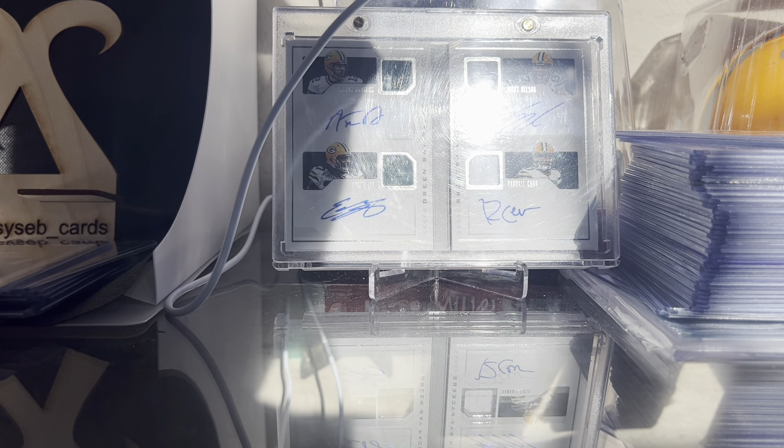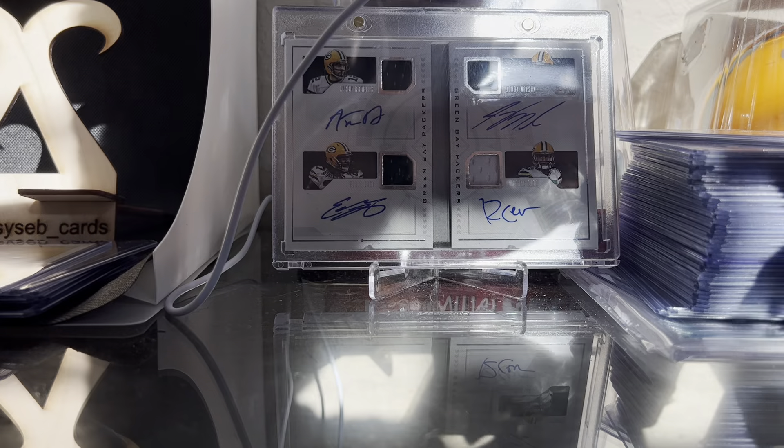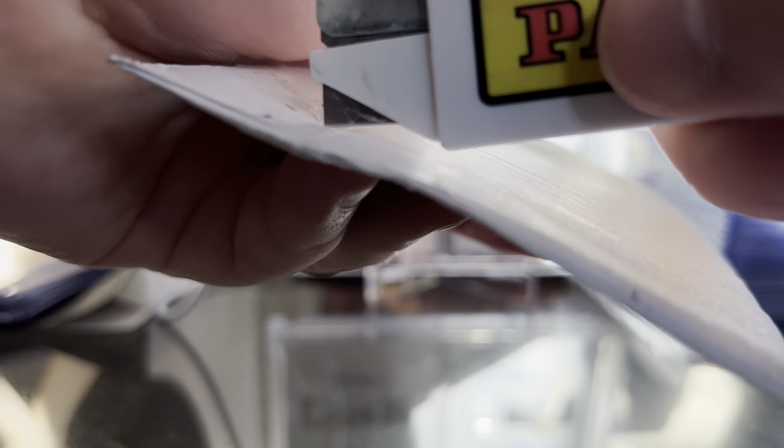What's up guys, it's your boy Seb here. Today I got a little mail day — I have a couple packages and then some other cards I've gotten in the past few days or few weeks that I'll show off. I'm going to start off with the packages, and make sure I don't show my address here because that'd be bad.